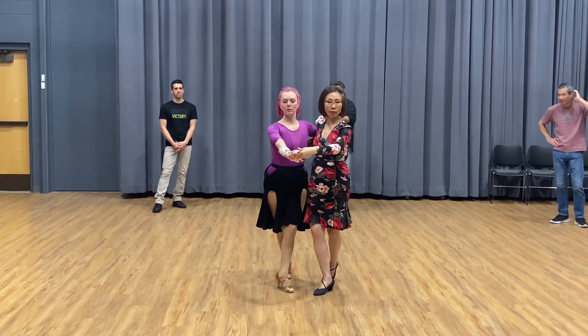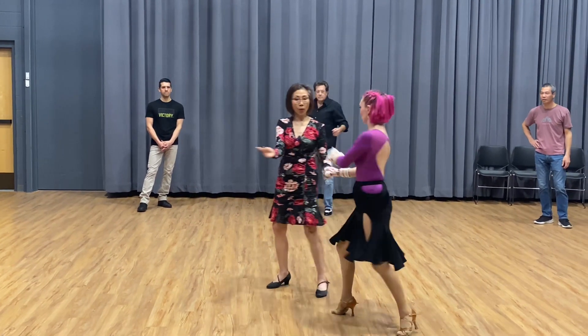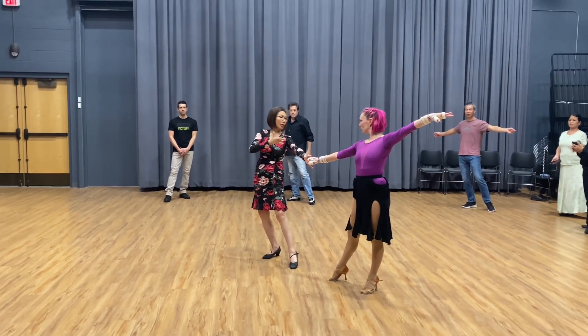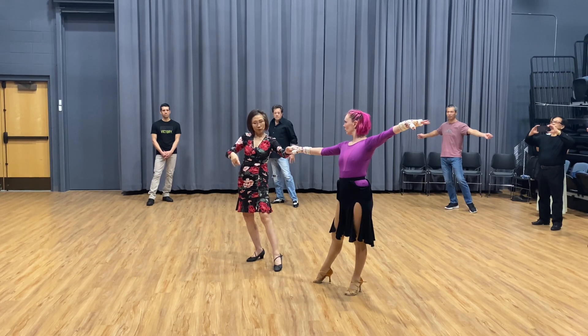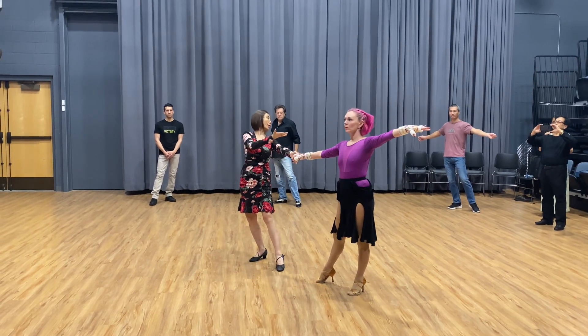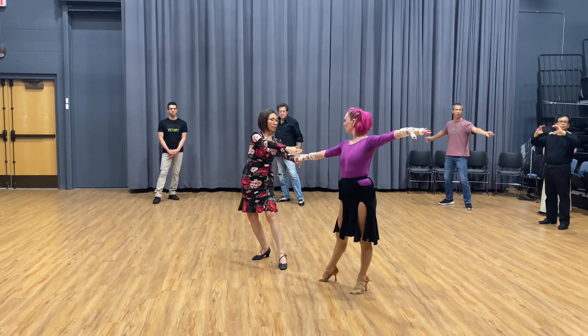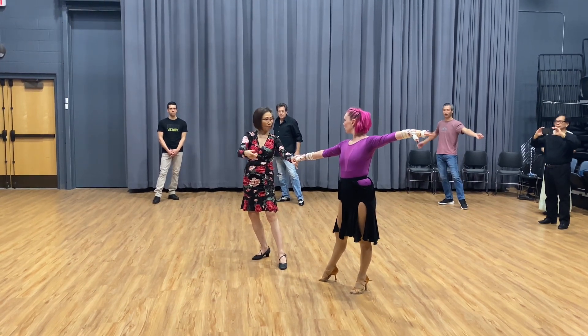Pull her, go over there — quick, quick, slow. This part: we can raise and turn because it's here and they turn. Make sure the lady understands. You have to let your arm follow your body and make sure she can follow you.